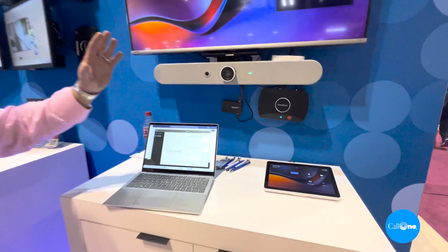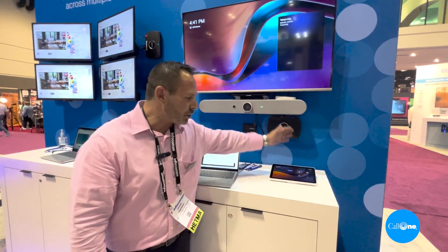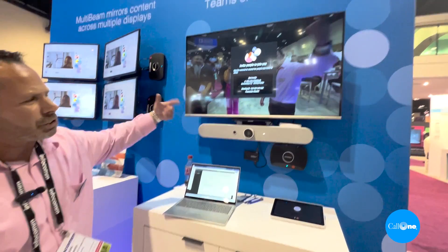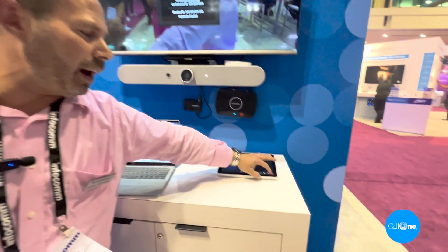Now normally, in any meeting in a Teams room, if you have your Logitech tap for Teams you simply click your Meet button and you're going to join your meeting. Everything is fine, you're good to go — it's just tracking and you could have your meeting.